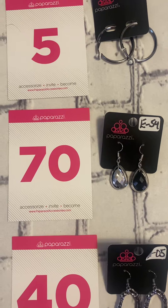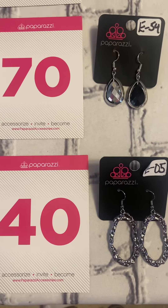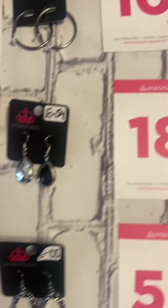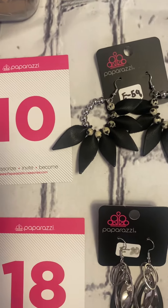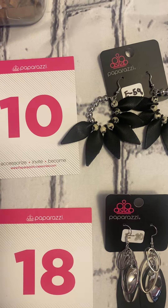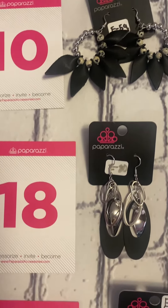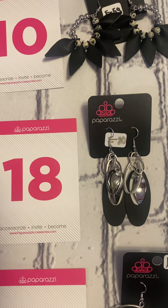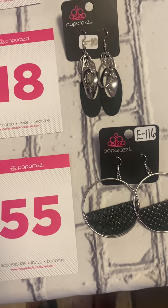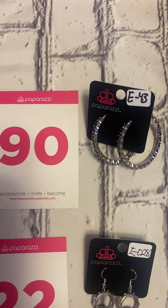Number 40 is these gorgeous hammered black earrings. Number 10 is these gorgeous earrings — they are on a silver fish backing with silver bees, black and white bees on a leather leaf. Number 18, these are super cute and gorgeous. Number 55, gorgeous. Number 90 is these hoop earrings.